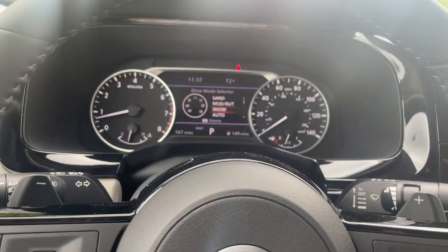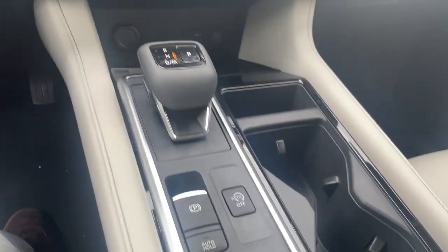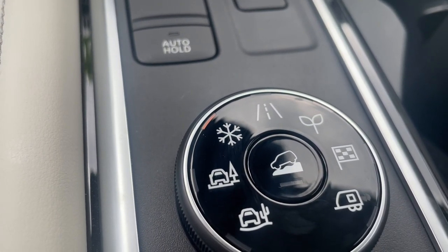And then for the next one, we've got snow mode. That'll be for harsh weather conditions like snowfalls or icy roads, any slippery surface conditions. That'll be more tuned to give you more traction to those wheels so you have more control.